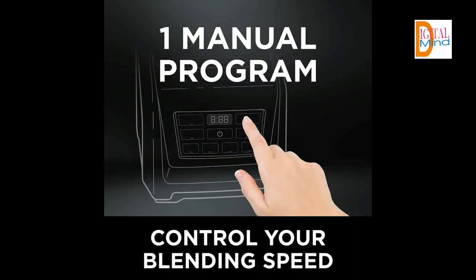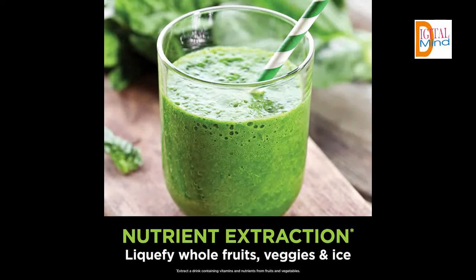Model Number QB3001SS. Voltage: 120V, Frequency: 60 Hertz. Pulse Technology — lightly push down on the cup and let Ninja Pulse Technology blast through ice and frozen ingredients.